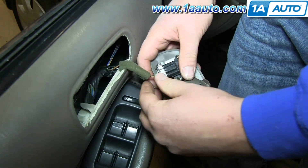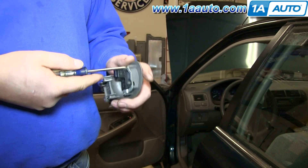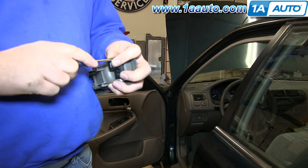And on this harness, there's a tab on the bottom of it — just push it in and pull it out. Now remove the two Phillips screws on that metal bracket.